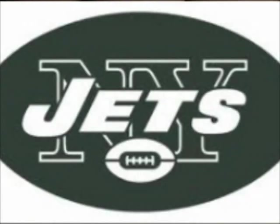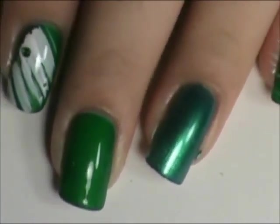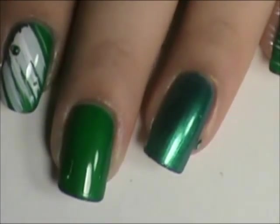Hey guys, today I'm going to do a design for the Jets and I decided to try something I've never done before and use a fan brush to do kind of a different design. It didn't work out too well but it's okay.